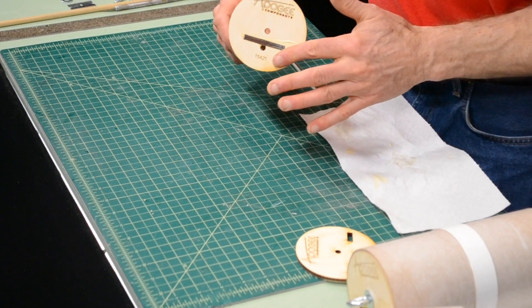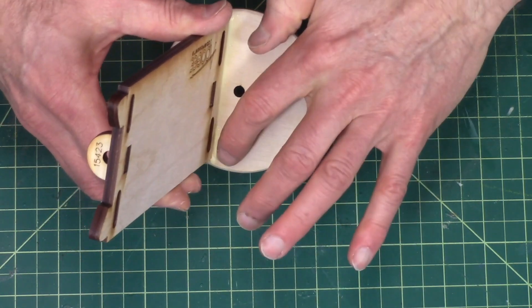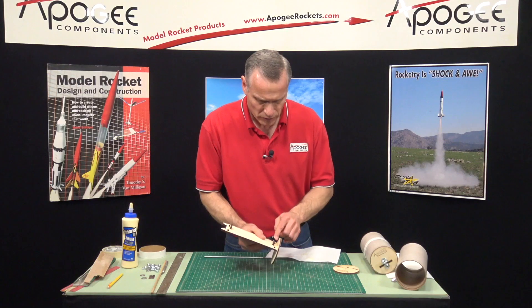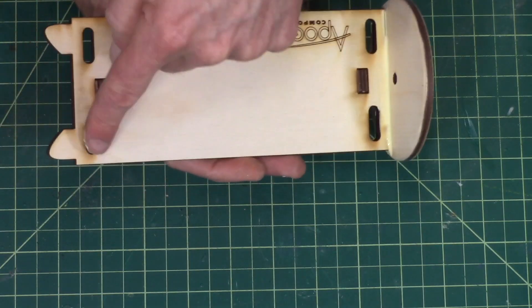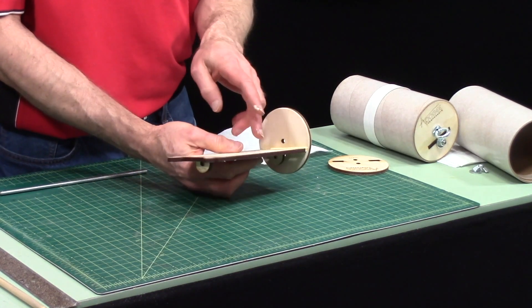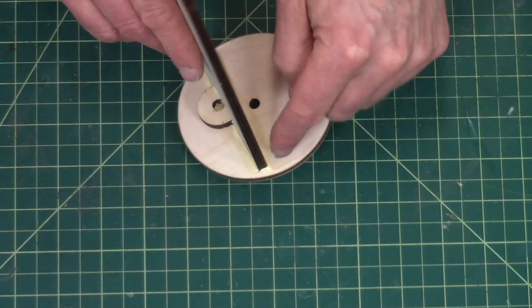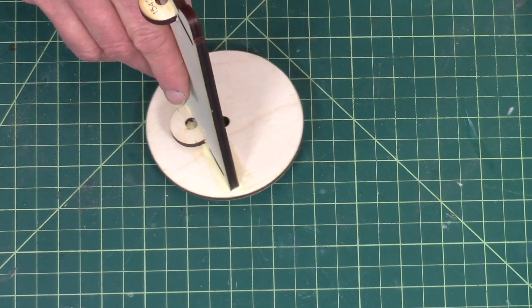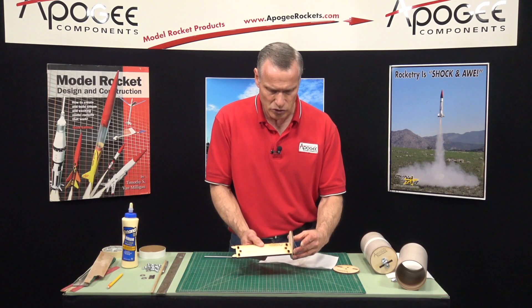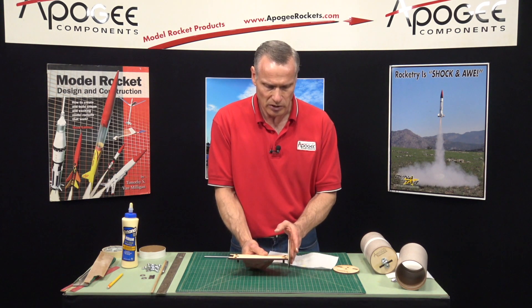Wipe off any excess glue, and it's going to have a little fillet right here to give it a bit of strength. You're probably wondering what these slots are for — once you get your electronics mounted on the sled, if you're mounting on both sides and need to route wire from one side to the other, you can bring it up through the slot, or wrap it around the edge. It also makes it a little easier to slide in and out of the tube. I'm going to make sure this is perpendicular to the sled and let this dry.